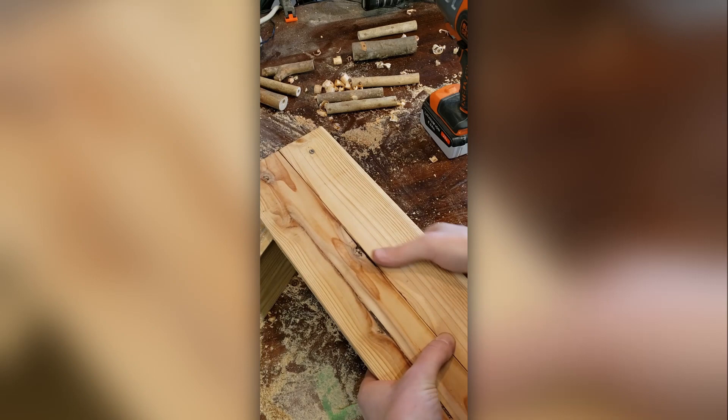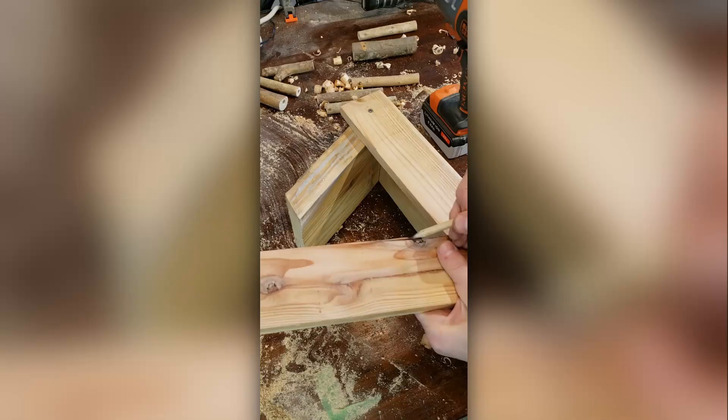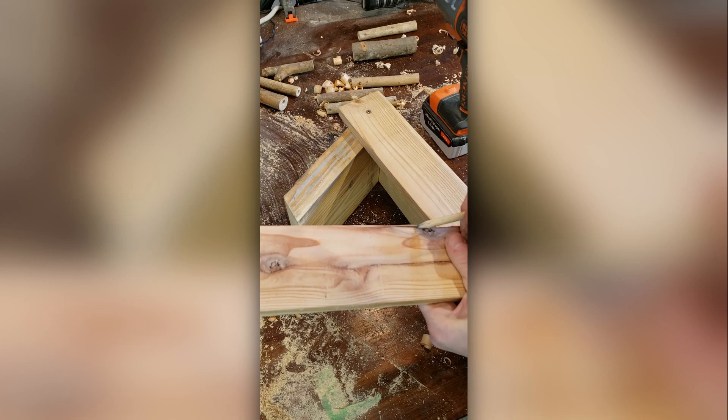As I was working on this one slab, there were these two eyes staring back at me, so I had to flesh it out with the nose and the mouth. I think we need a name for this guy.